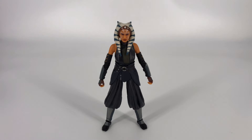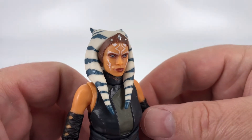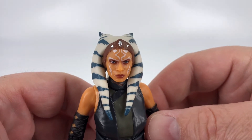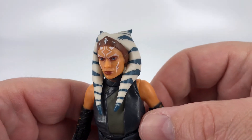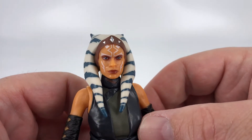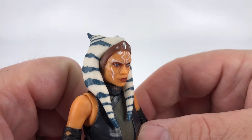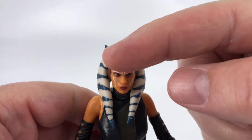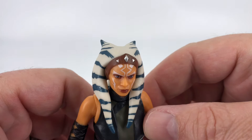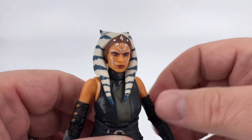Let's go ahead and bring this figure in and start up here at the head, and take a look at that very fine head sculpt. Lots of attention to detail here, and I think it does a good job of capturing the actress. The eyes look good, the painted details look good. Even up here at the top you've got these touches of silver. So yeah, this is definitely for me the highlight of the figure.